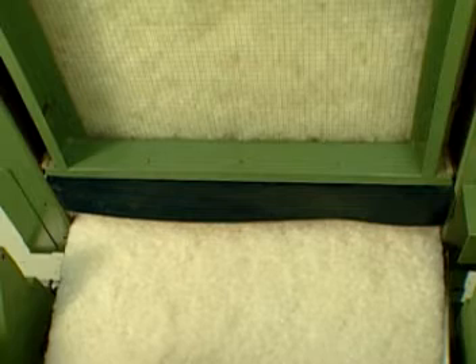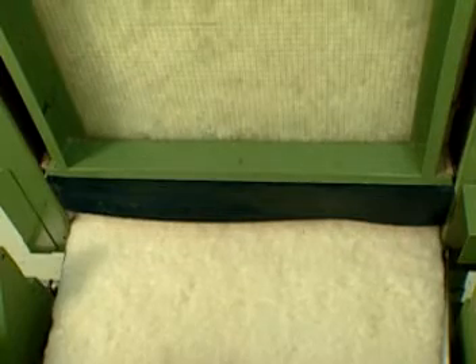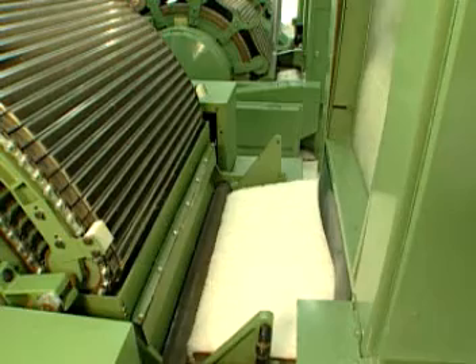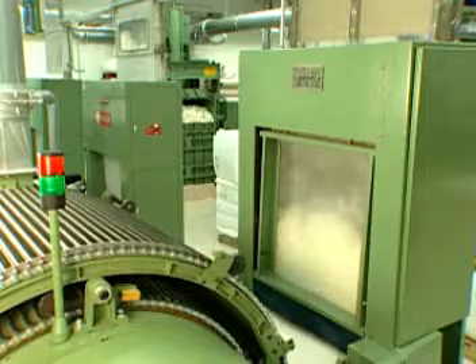The bat former is more commonly known as a shoot feed. The shoot feed further opens the fiber tufts and forms a continuous mat-like or bat structure. This operation ensures that the carding process will receive a consistent weight of material in order that the output of the card be as consistent and level as possible.